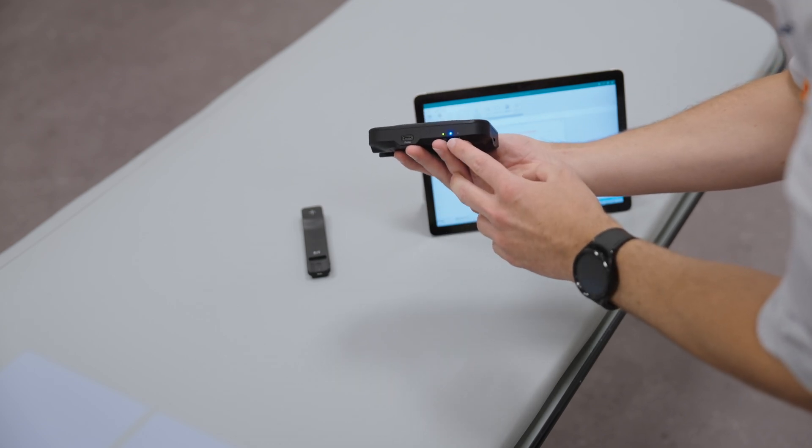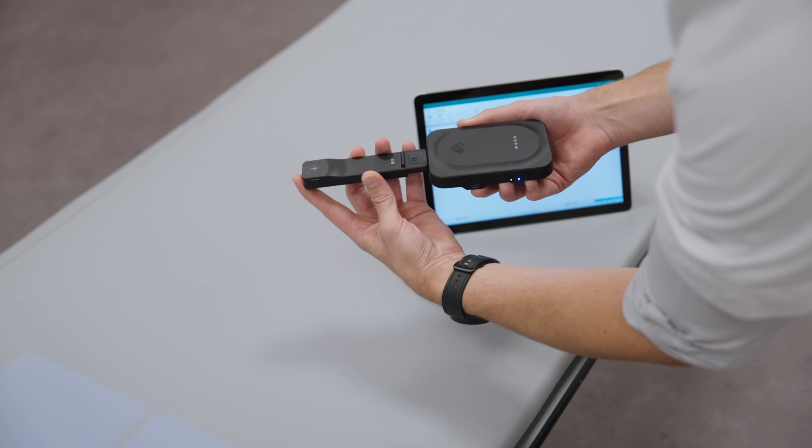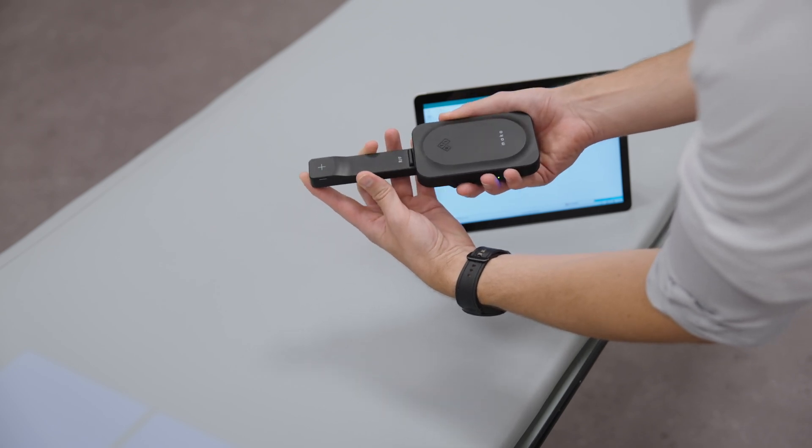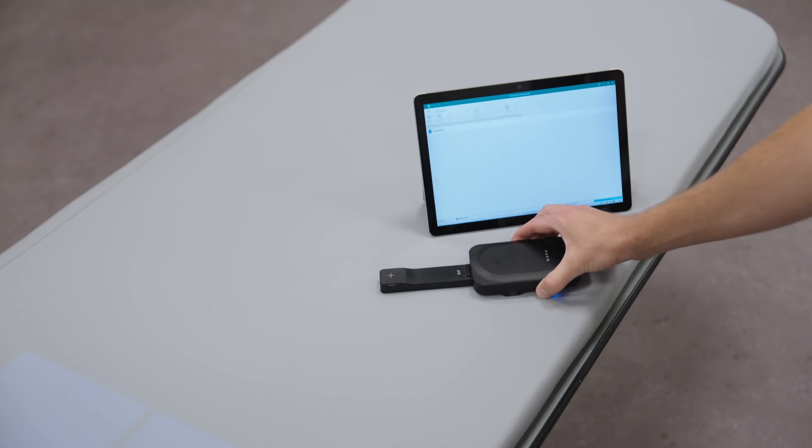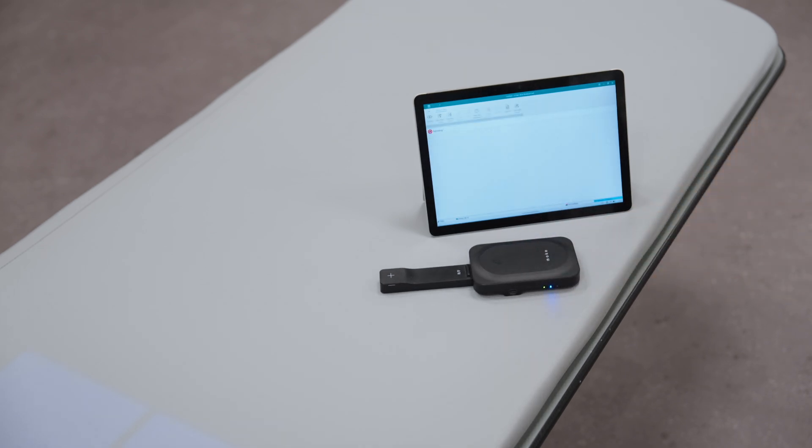Connect the Mako RF probe to the base unit. Mako auto connects to the display device via Bluetooth, shown by the solid blue light, which unlike other sensors allows a fully wireless setup. The intuitive Ocean software displays measurement parameters from Mako. The system is now ready to measure.